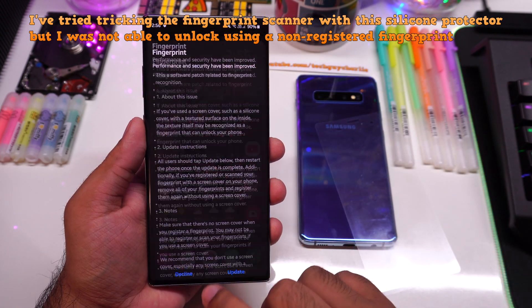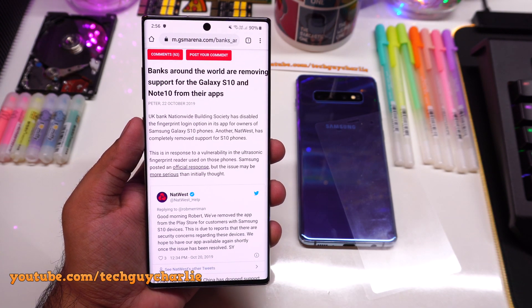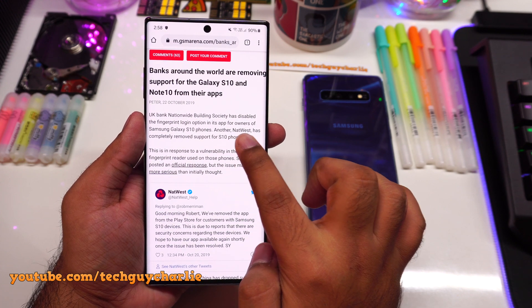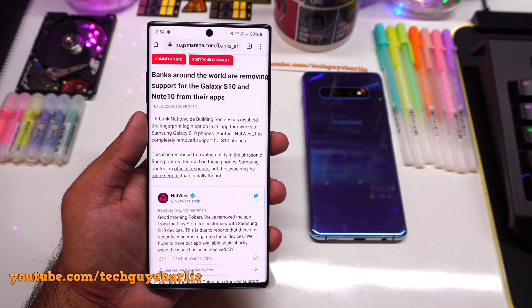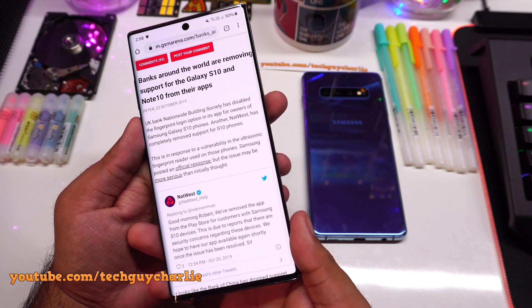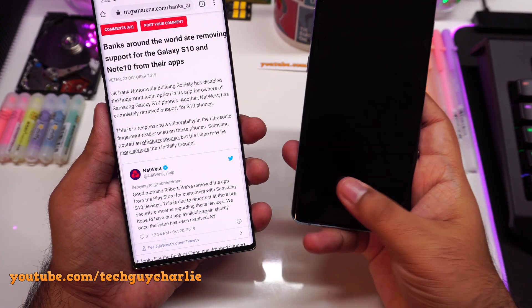This issue is so big that even banks are removing support for the Galaxy S10 and the Note 10. Until this fingerprint scanner issue is resolved, some banks like NatWest have completely removed support for the S10 phones. So this update to the ultrasonic fingerprint scanner on the Note 10 and the S10 is quite important, and you should absolutely go ahead and install it.